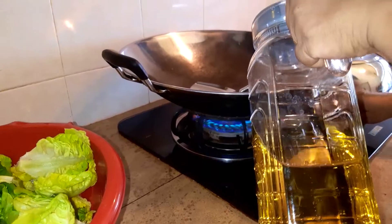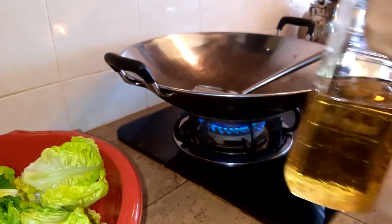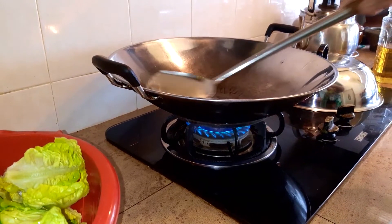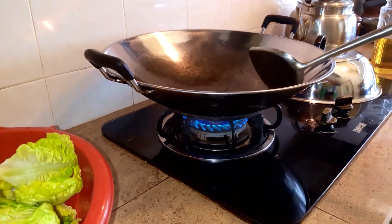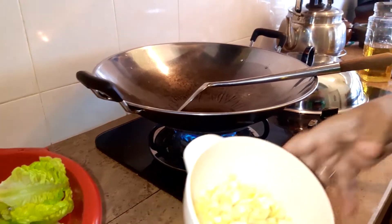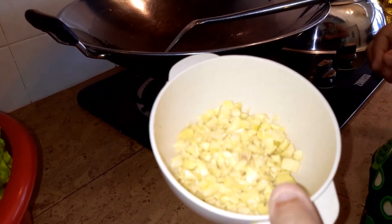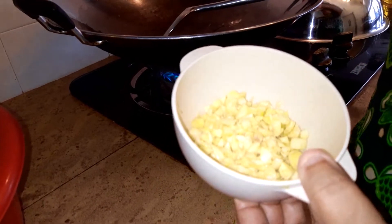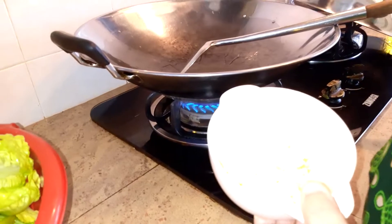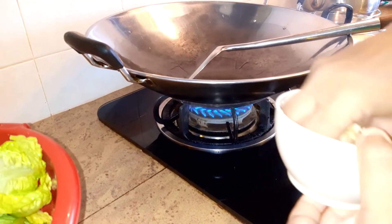Heat up your wok and add oil — it's important that the oil is very, very hot. Swirl the oil all around your wok. Use half of the garlic — roughly minced. It's nice to get the garlic pieces here and there. You obviously need a wok like this, stainless steel or cast iron, and you need a cover because it's going to be fried real fast. Very simple vegetable.